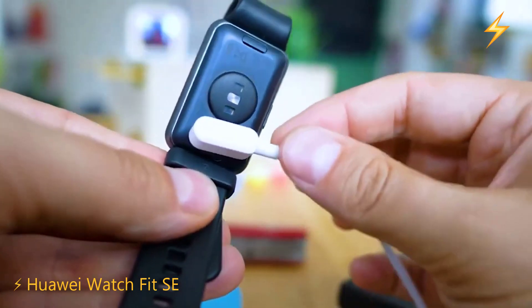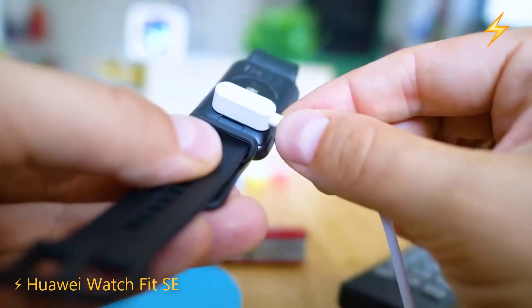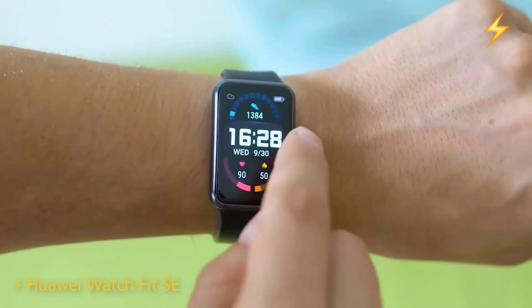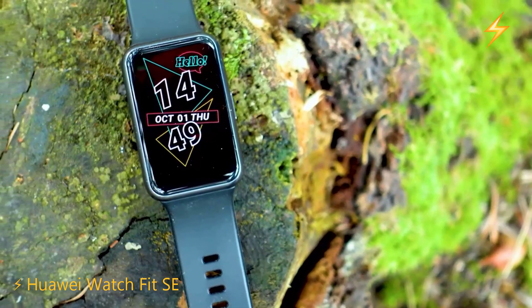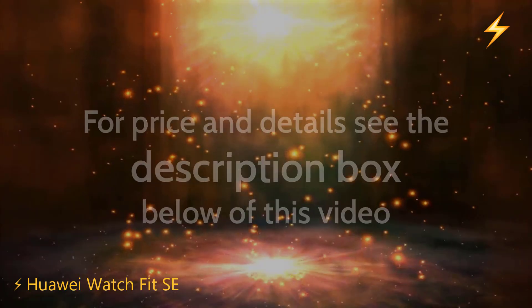It features fast charging, allowing it to charge fully in just 45 minutes. If you want a smartwatch with GPS, many sports functions, and very accurate sensors, the Huawei Watch Fit SE seems like an excellent option. Its fast charging is an extra that never hurts.